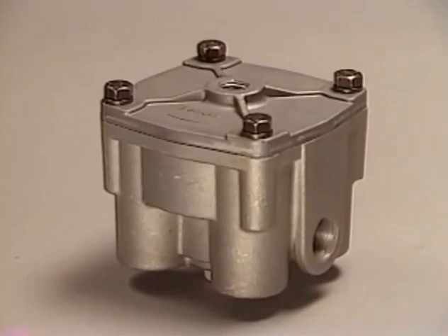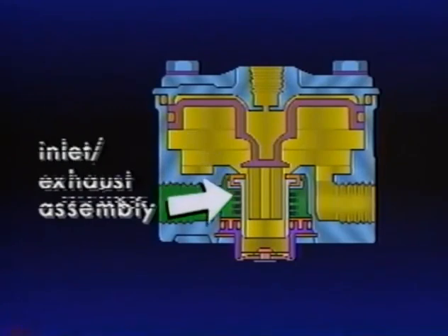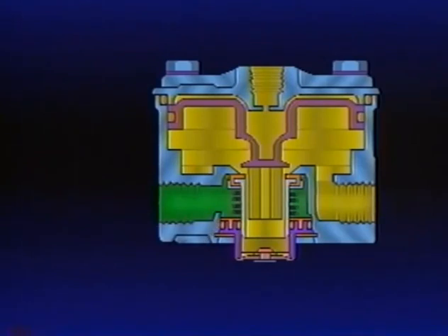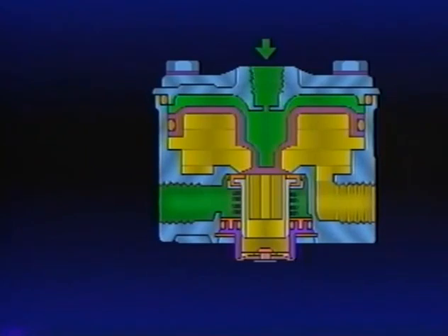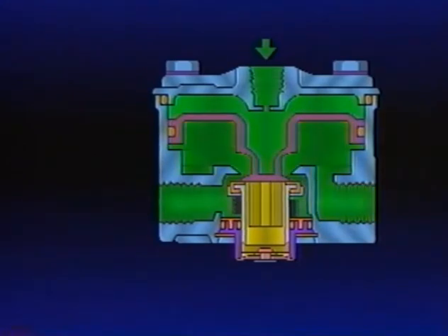A typical and one of the most popular relay valves is the R12. It consists of a relay piston with an integral exhaust seat, the inlet and exhaust valve assembly, and various O-rings. With brake application, air pressure from the primary circuit of the foot valve travels to the relay valve control port, enters the small cavity above the piston, and causes the piston to move. As the piston moves, its exhaust seat contacts the exhaust portion of the inlet exhaust valve, sealing the previously open exhaust port. Continued movement of the piston unseats the inlet valve, allowing supply air to flow from the reservoir past the open inlet valve and into the service portion of the spring brake actuator.